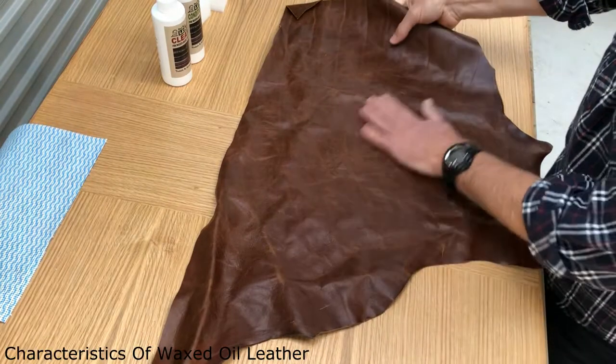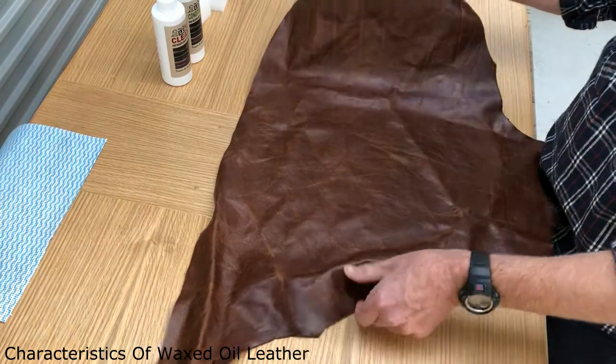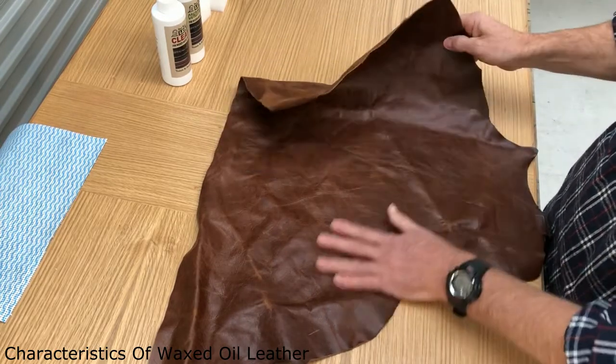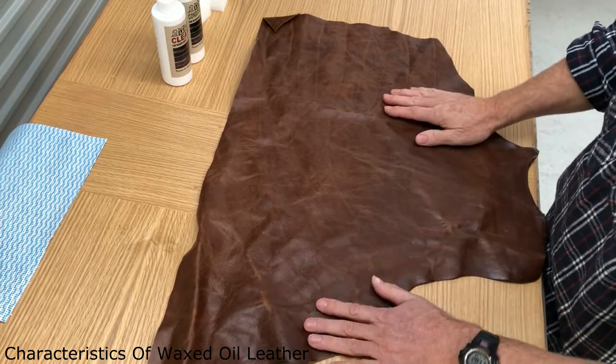Here's a new piece of waxed oil leather. This type of leather is also referred to as pull-up leather, and here's why. When this leather is made in the tannery it's dyed — you can see the color of the dye there — and then it has hot oils and waxes rolled over the surface, and then it's put through hot rollers to make it smooth again.